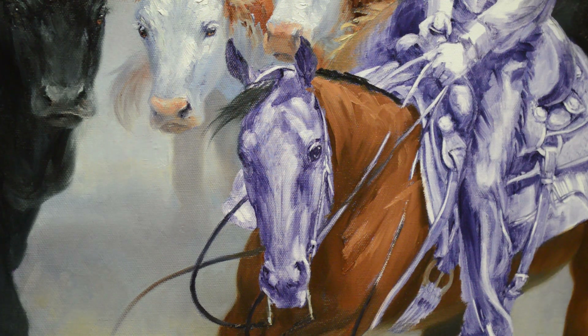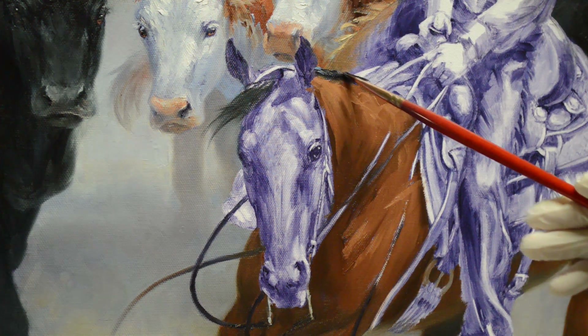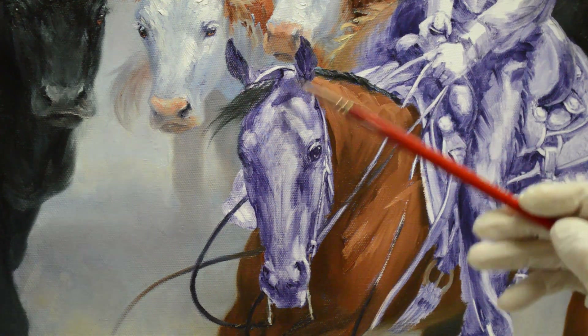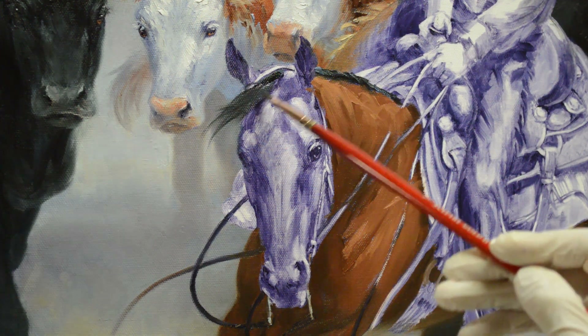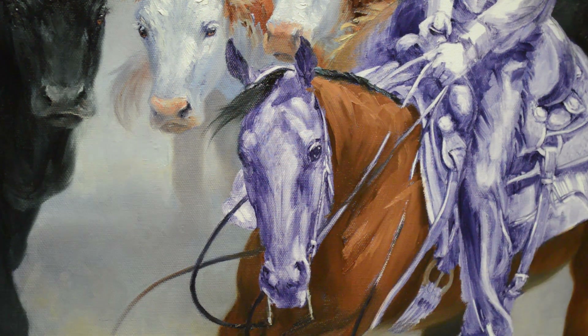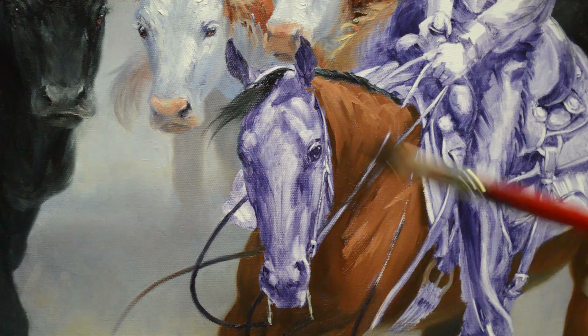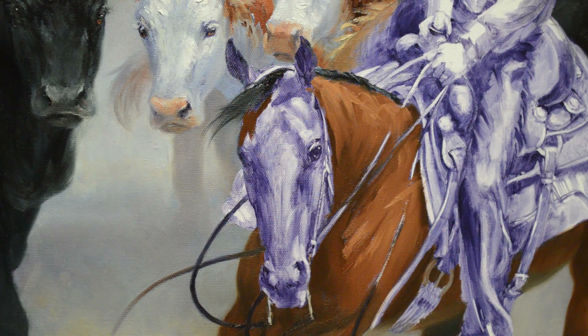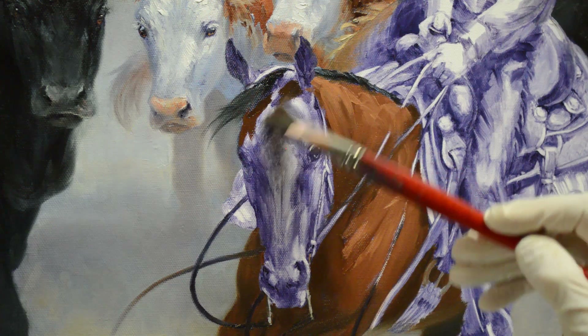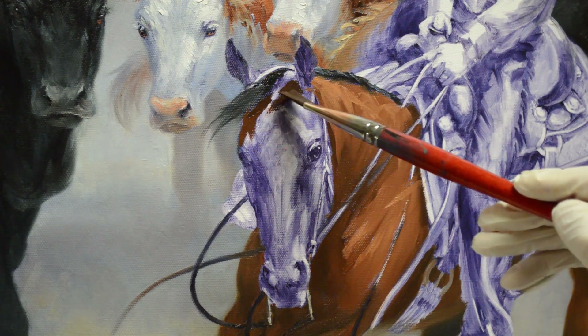We're not going to see much of her mane — it's pretty much on the other side of her neck. We want to highlight where it goes over, and it comes up here under her headstall. Now I'm going to start a little work on her head. I just want to get the shadows in. This is the shadow side of her face, and this is my darkest mixture — it has more mud in it. Her ear casts a shadow across her head up here.